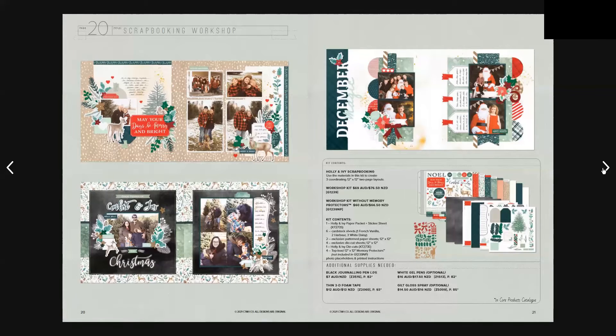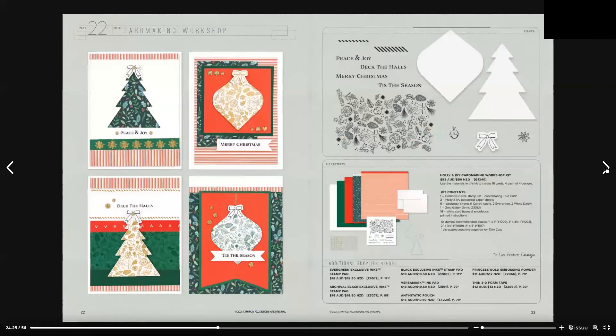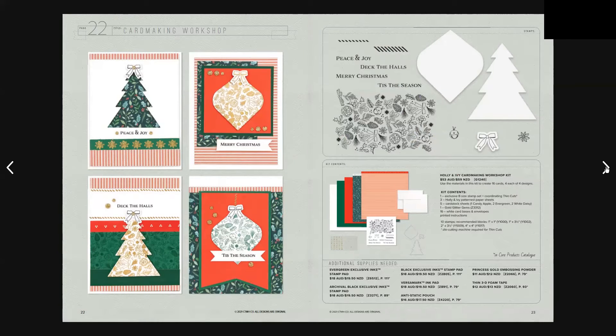The Holly and Ivy scrapbooking workshop kit is $69 Australian and $76.50 New Zealand, and there's also a without-memory-protection option. We have the Holly and Ivy card making workshop, which is $53 Australian and $59 New Zealand — and don't forget that exclusive stamp set.